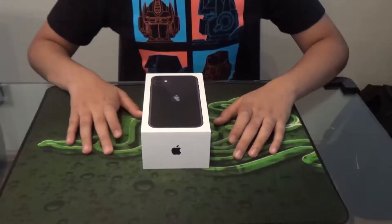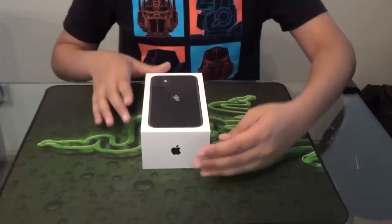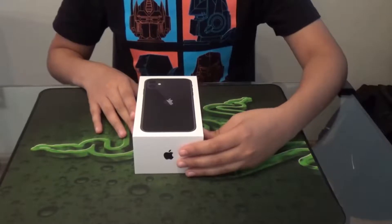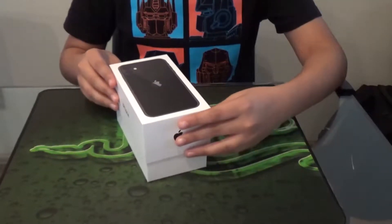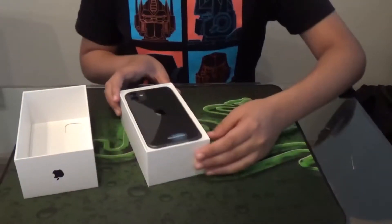Hi there, welcome to another video. This time we're reviewing the iPhone 11. I'm going to pass you over to Eamon and he's going to review it for you. Okay, so we're just going to unbox it — you have the iPhone 11 here.